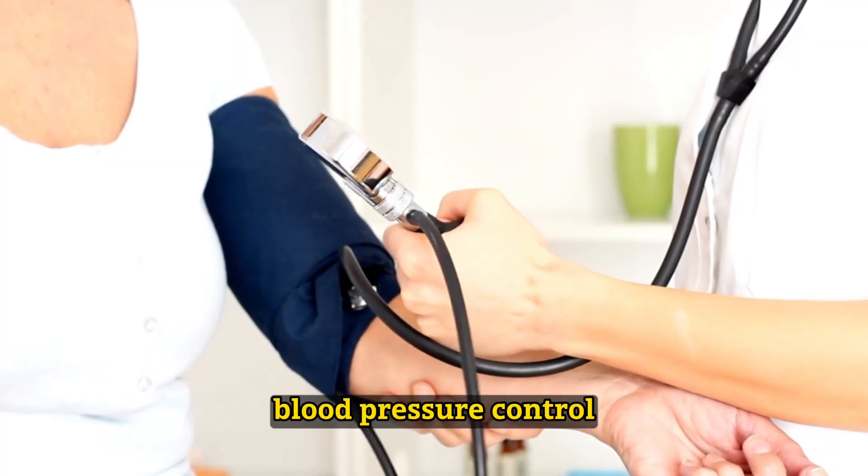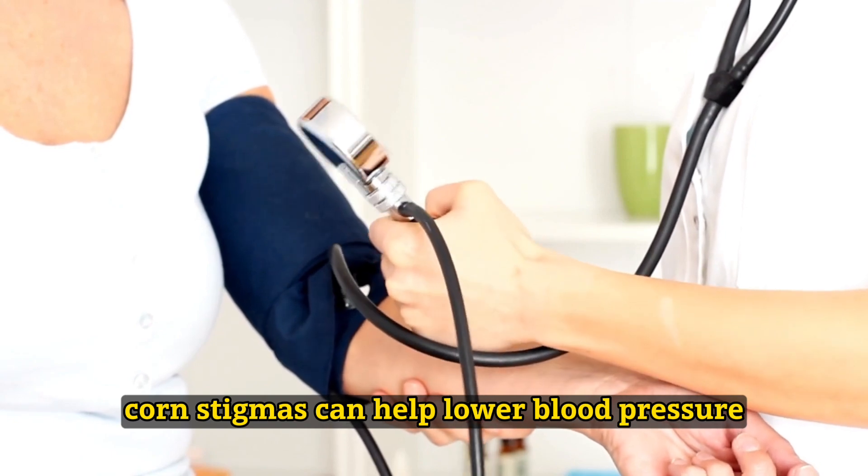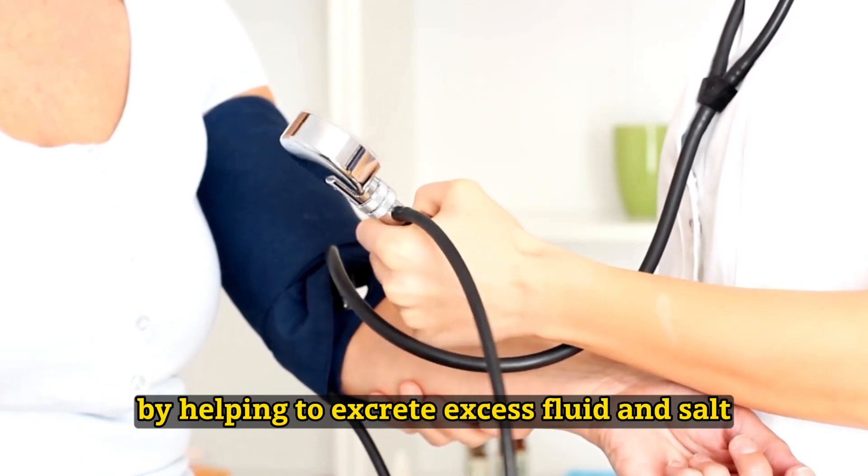Blood pressure control: Corn stigmas can help lower blood pressure by helping to excrete excess fluid and salt.